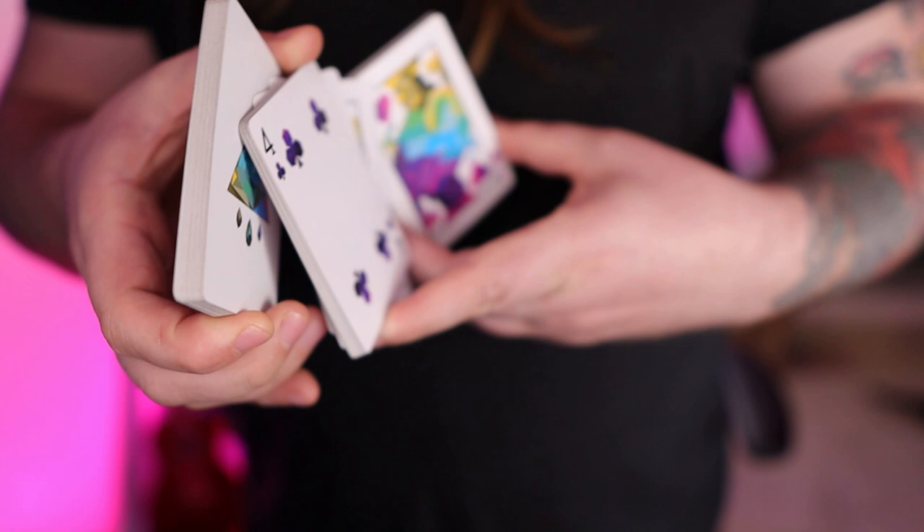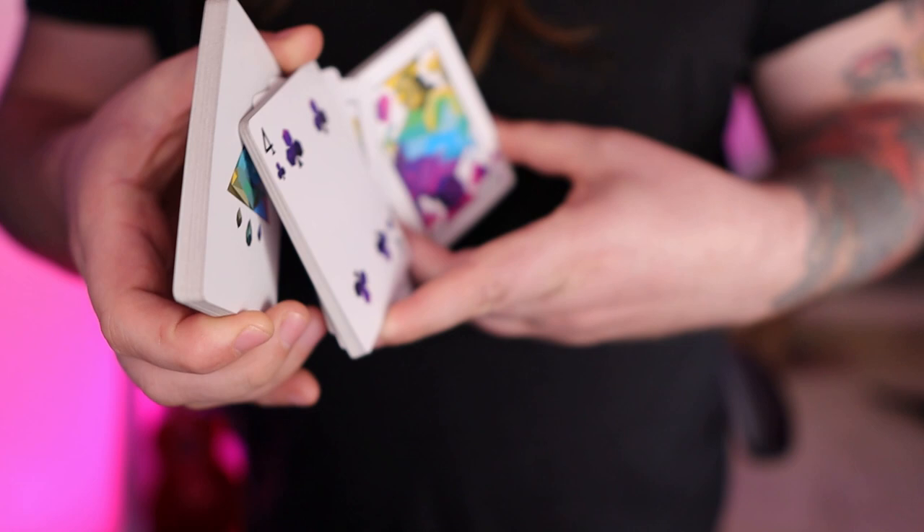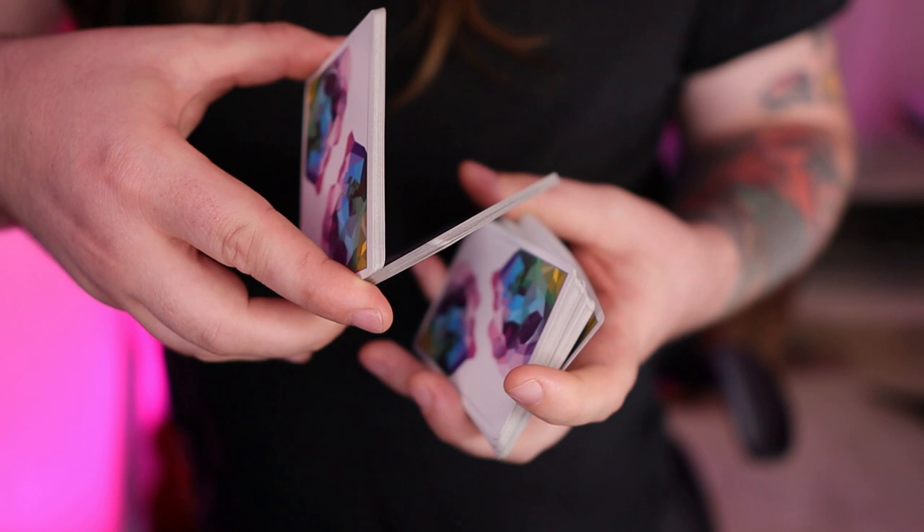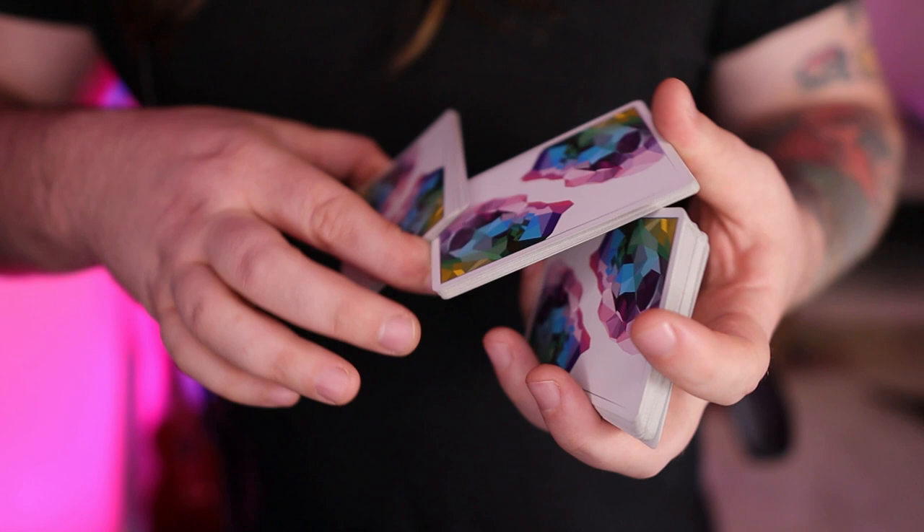So as we start out: we lift, we turn, we grab that packet, bring it around, lift out another packet, straddle. And then from here you're going to clip, bring that around, and then your pinky pulls down to clear this and you realign them as best as you can. And now your thumb is going to act as a rotation point where you rotate this around until you can clip it and then go all the way around.